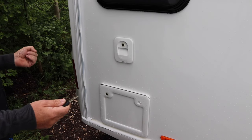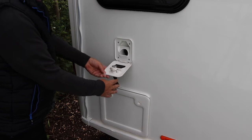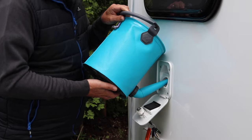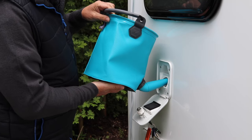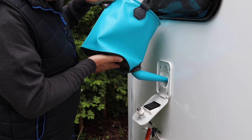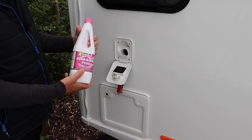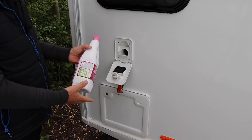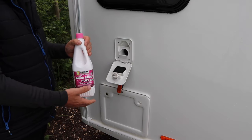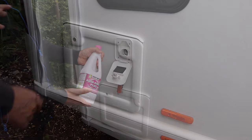Setting up the water system ready for use on site is simple. You have the flush water tank here with a filler cap — this particular tank holds 15 litres. It's recommended that you use 100 millilitres of aqua rinse every time you refill it. I pour it directly in rather than through a watering can, as that could contaminate the can, so it's best to do it as two separate tasks.